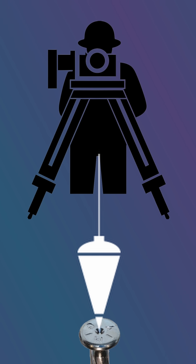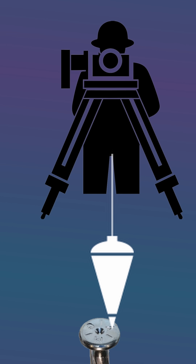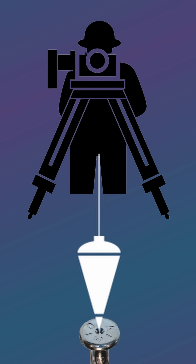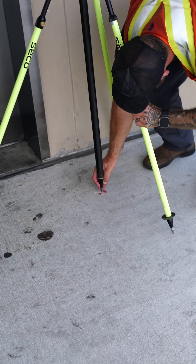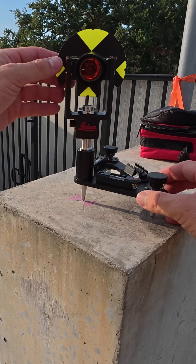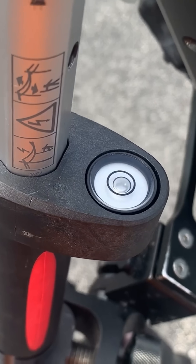Horizontal centering error, or how accurately we set up an instrument or target directly above a control point, can have a major impact on the quality of the points we measure. Thus, having a well-defined center point on each traverse hub is extremely important, especially when using a total station.